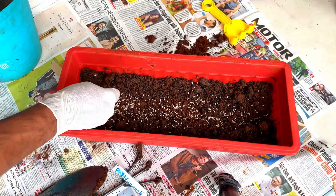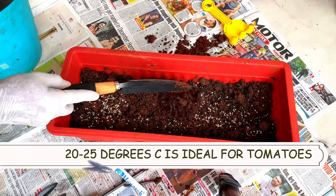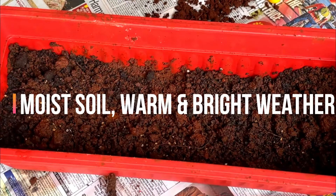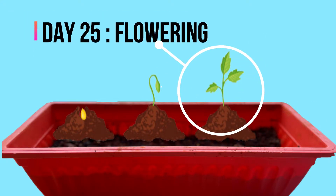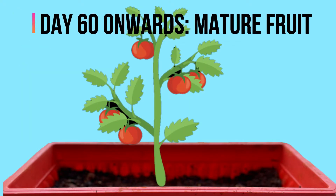We have planted the seeds — and this will amaze you. The tomato seed germinates within a week, and by a fortnight it becomes a sapling — a beautiful sapling. Flowering happens in a month's time. Little beautiful fruits appear after a month, and in about 3 months, mature tomatoes are ready to be harvested.